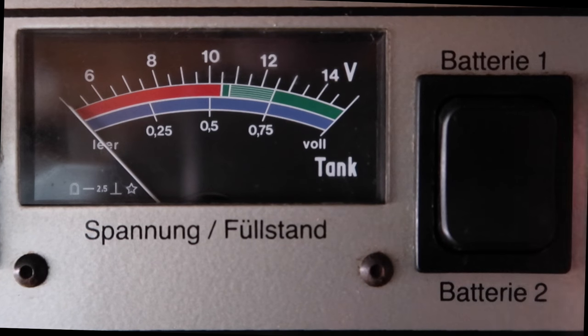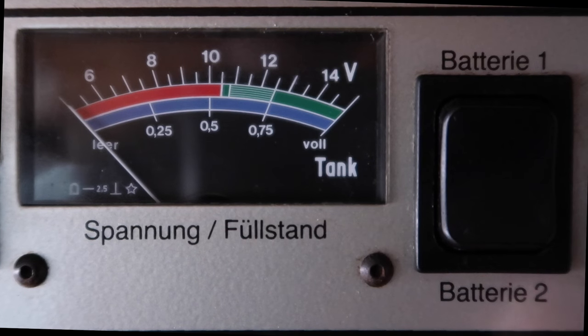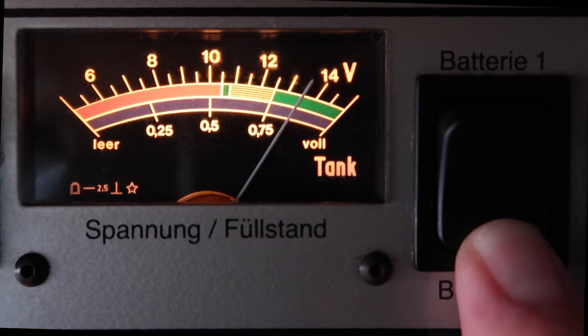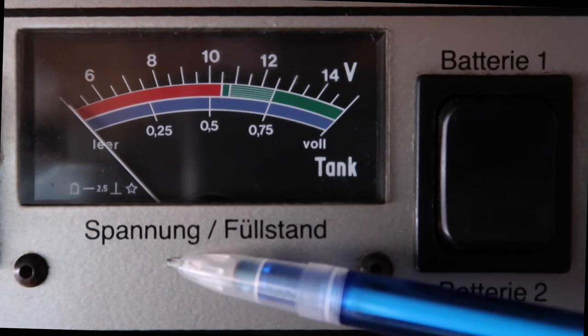So if we press battery one, we'll see there that the gauge goes up to round about 12.5 volts. And if we press battery two, the leisure battery, you'll see there that the gauge goes up to 13 volts. 'Spannung' is the German translation for voltage.